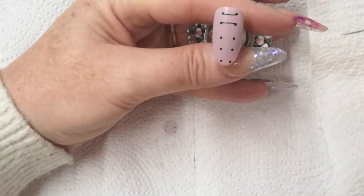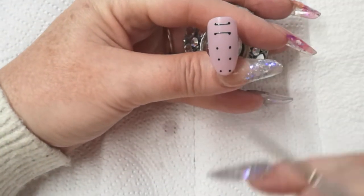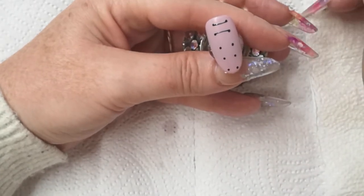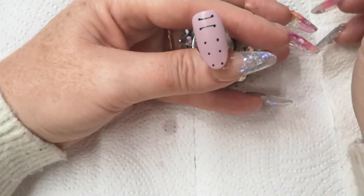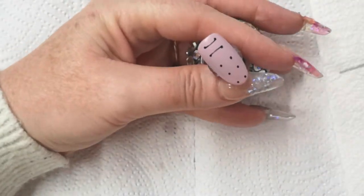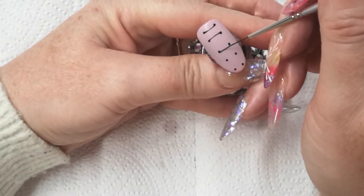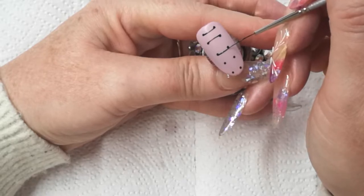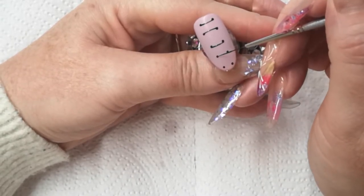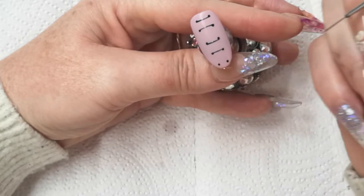Just get a bit more gel — pop some in my lid. That one is going to be my innie, this one's going to go over, this one's going to come down. I'll carry on doing these first because all of these are going to be innies. I've got a little bit too much product on my brush — I'm going to go on the inside of each dot. Other people may explain this completely differently or do it differently, but this is the way that when I saw the design, I thought it worked for me.